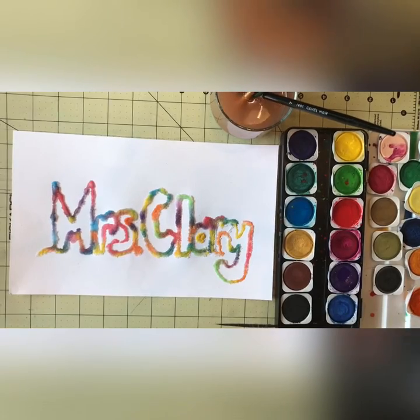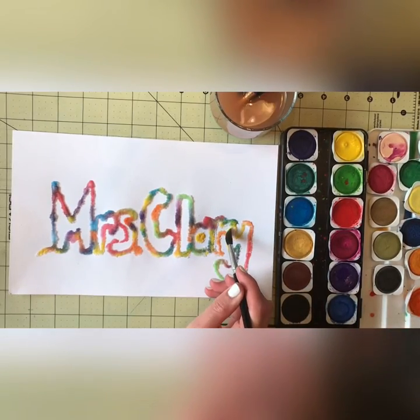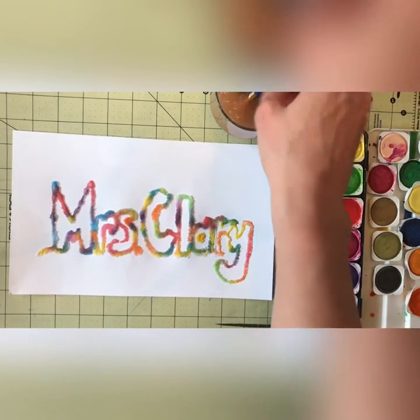Once you are done with your watercolor or your food coloring — oops, I forgot a spot — once you're done, then you're just going to let it dry. Have fun!